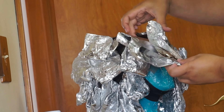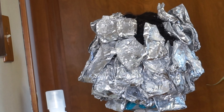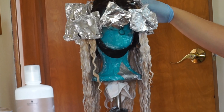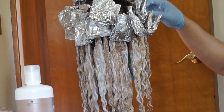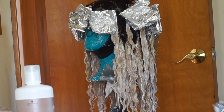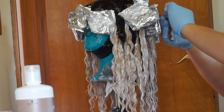I used the foil to speed up the process and let this sit for 45 minutes before I started taking out the bottom foils. This is what the hair looked like, and I did go ahead and add the leftover 40 volume developer bleach mixture onto the bottom half because the hair just was not lifting, hoping that would aid the process — but it didn't. The Nadula hair just does not lift.